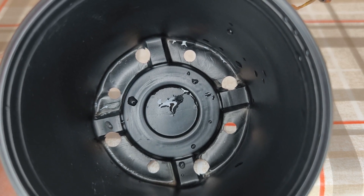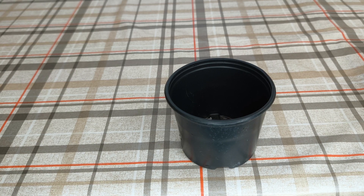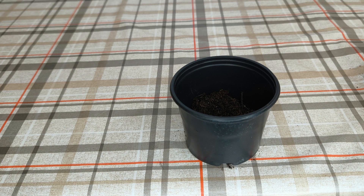Let's finally plant this beautiful aloe. First of all, I will add potting soil into the pot. This is a universal potting soil with pH 5.5 to 6.5, and I think it will be good for aloe. After I added the potting soil, let's plant the aloe plant.